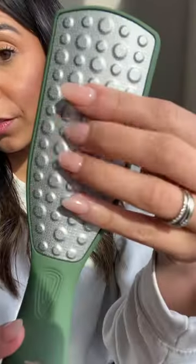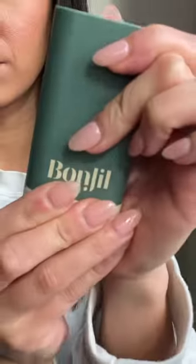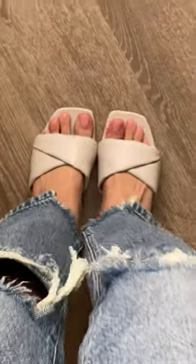It's pretty simple to use. All you do is spray the callus remover, leave that on for about 30 seconds, and then use the amazing file. The last step is to apply the foot balm. Then you're left with soft summer ready feet. You have to go give them a try — go check them out.